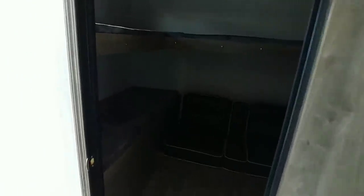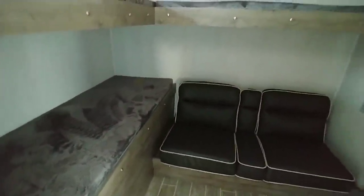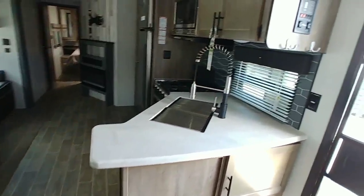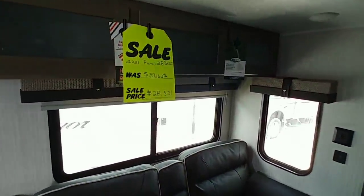Here is the magic with this unit: you have a very large rear bunkhouse easily capable of sleeping four children — one in each bunk. There's also a desk in here, so if you're homeschooling or traveling and need a place for the kids to study, that's covered. Plus there's a mount for a TV, some cabinet and wardrobe space, controls, and nice cabinetry up top.